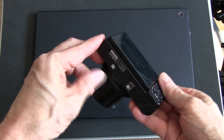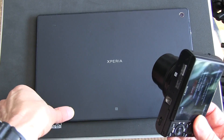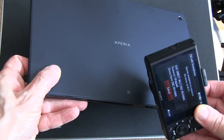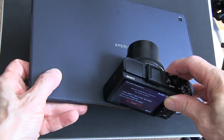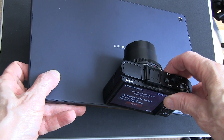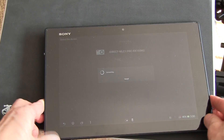So what we'll do is take the camera with that screen showing, find that N on the bottom of the camera, and actually physically touch that N as closely as possible right to the N on the back of the Xperia Tablet Z. You should hear a little beep because the Wi-Fi connection should now happen automatically.